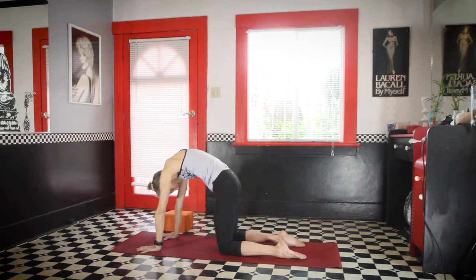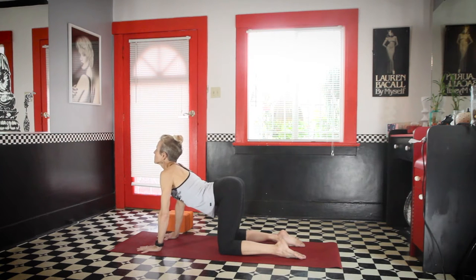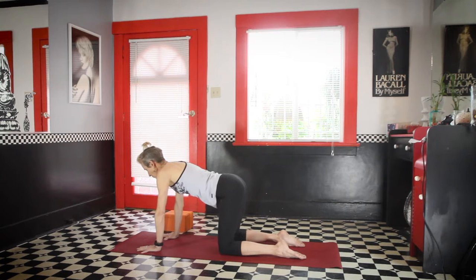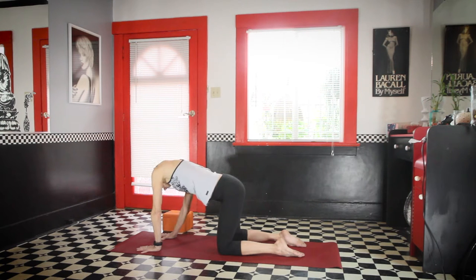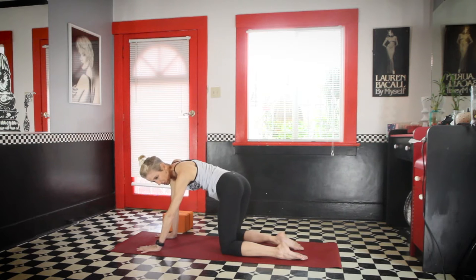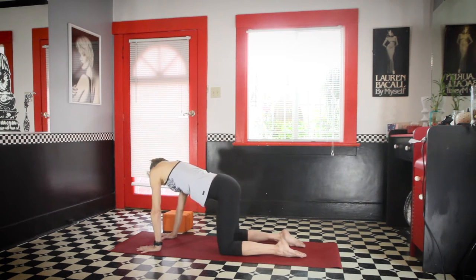And once more, exhale cat, and inhale dog. And come to neutral. You're going to take the right shoulder and hip closer together, so the right side of your waist is contracting and the ribs are going to poke out to the left. You're making a parenthesis or a C with your spine. Then go to the other side — take the left shoulder and hip close together, so the muscles in the left waist are contracting and everything on the right side is stretching.